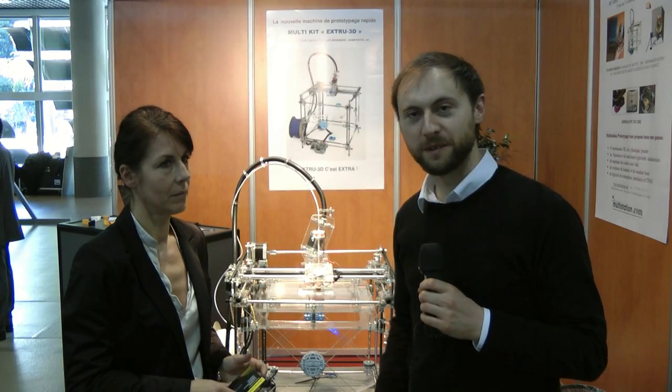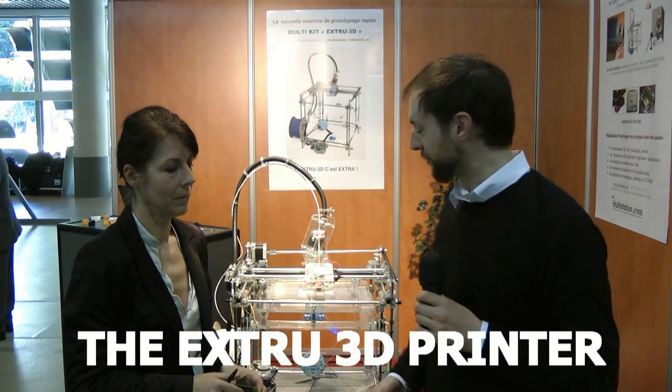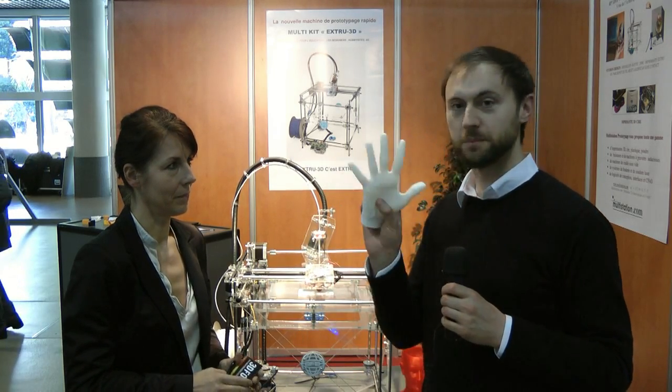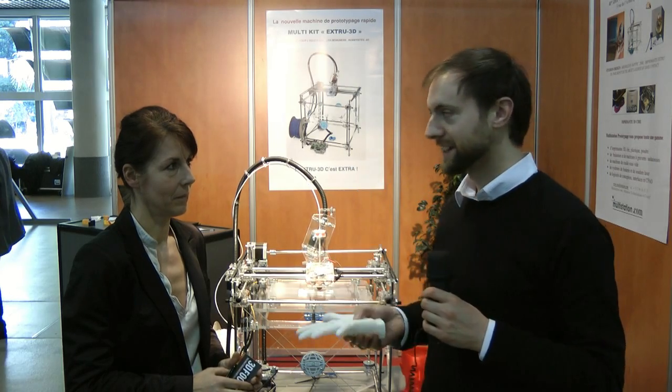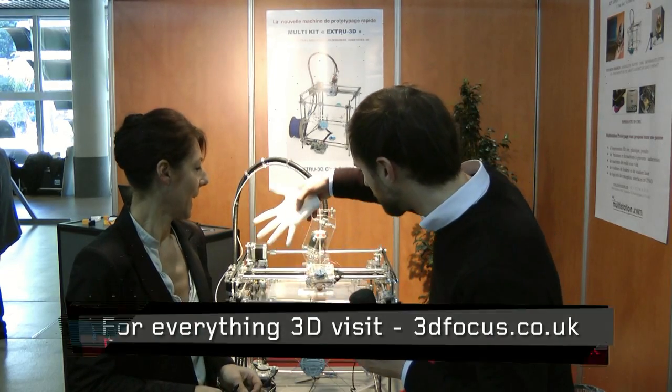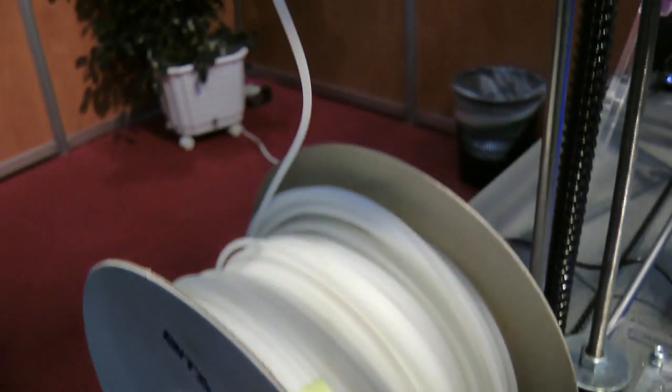Hi, well I'm here with Carol from a company called Multistation, and for under a thousand euros you can now get yourself a 3D printer that can make objects as elaborate as that. Carol, this is fascinating — first of all, in principle, how does it work? You've got a plastic wire coming down here that seems to be melting it — is that right?